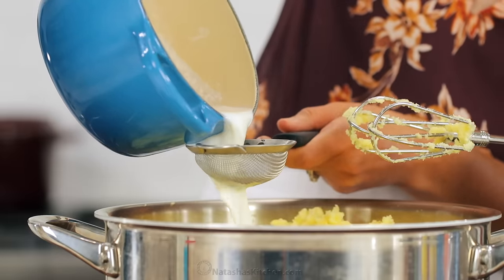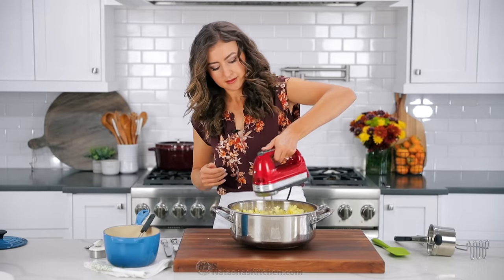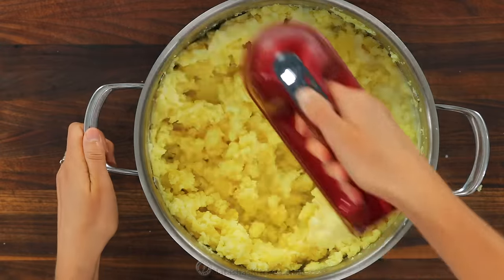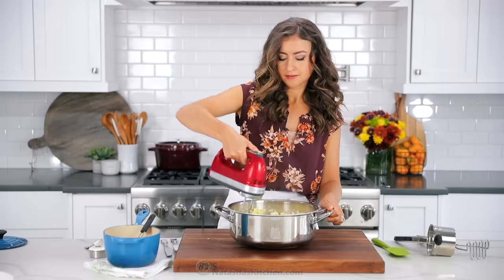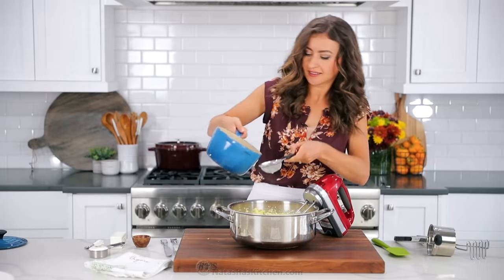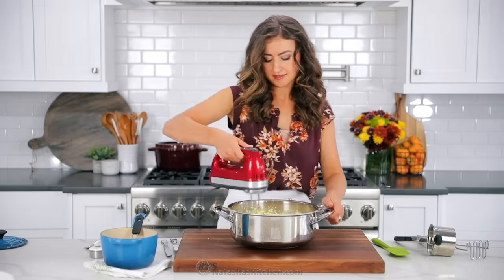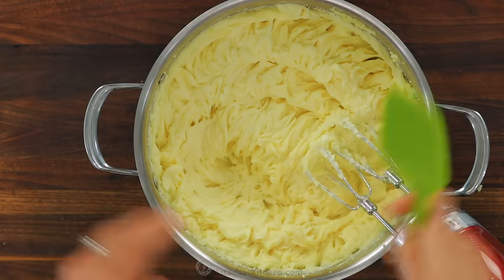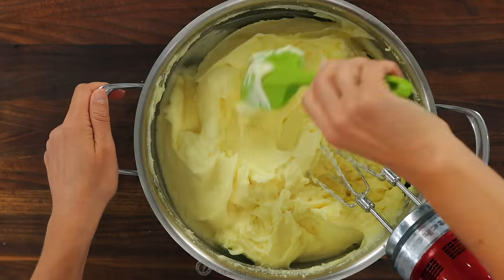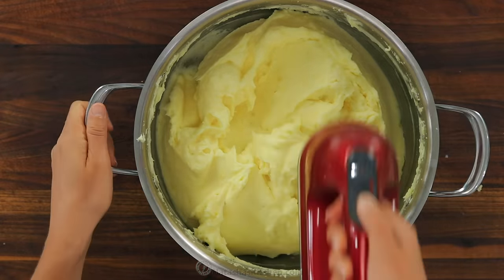Coarsely mash up your potatoes — they don't have to be perfect at this point. We're gonna add the steaming hot garlic milk. I like to use a small strainer to make sure the garlic cloves don't get into the mashed potatoes, and add the hot milk to your desired consistency. I add the full one and a third cups of whole milk for four pounds of potatoes because I love super creamy mashed potatoes. Continue mashing the potatoes until they're fully smooth and creamy, then stop mixing — you don't wanna over-mix your potatoes. Use a spatula to scrape the sides and bottom of the pot to make sure you didn't miss any chunks.